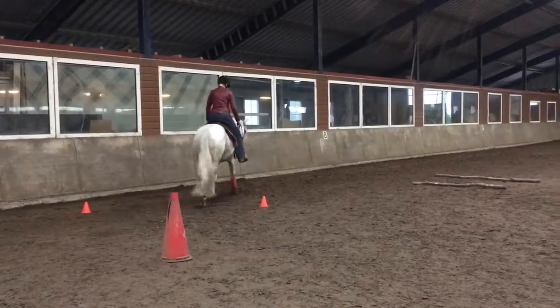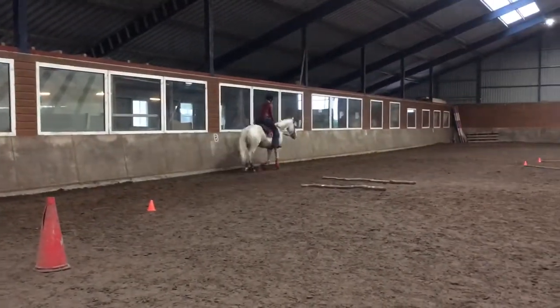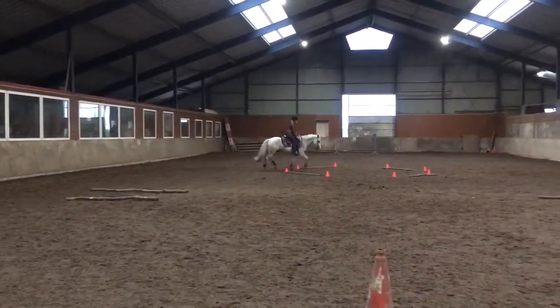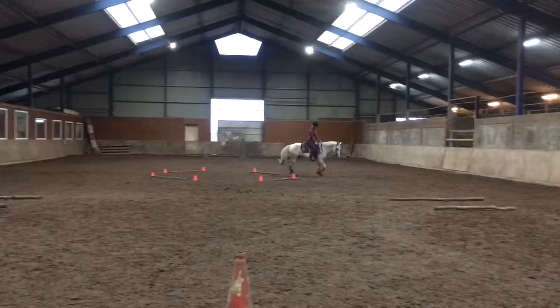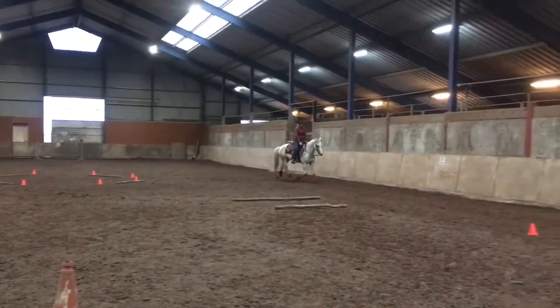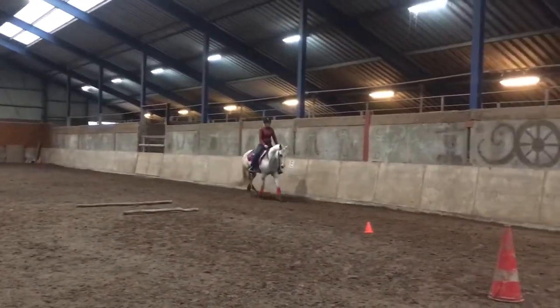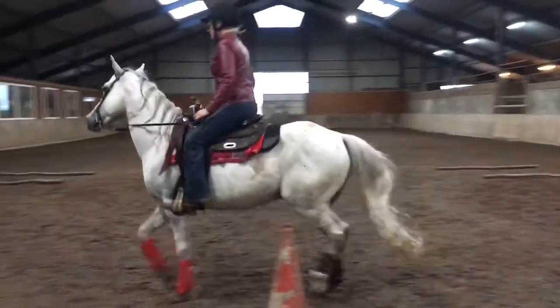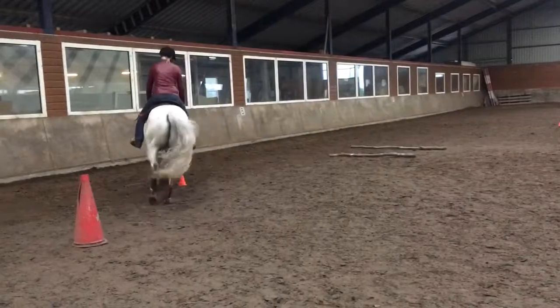R, 20-meter circle right, free jog through the box, continue to B. B, 10-meter circle right, working walk through the box.